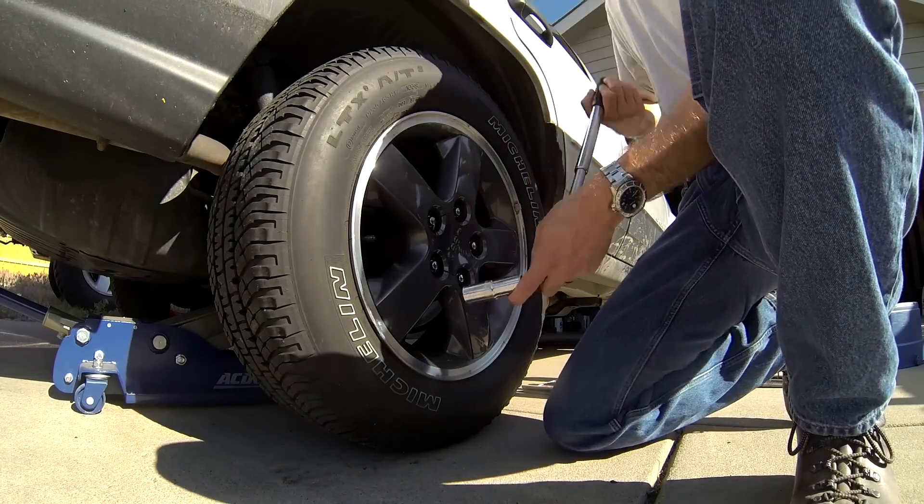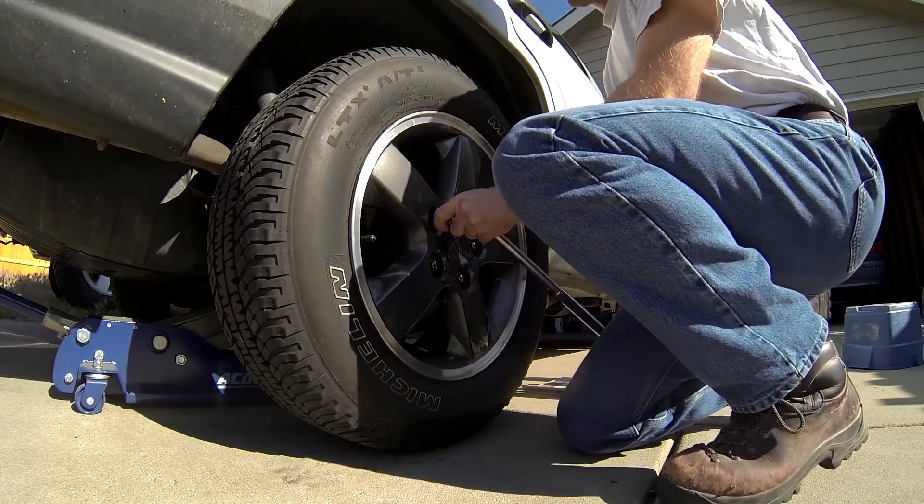Before jacking the wheel and tire assembly off the ground, loosen the lug nuts about one quarter turn each.